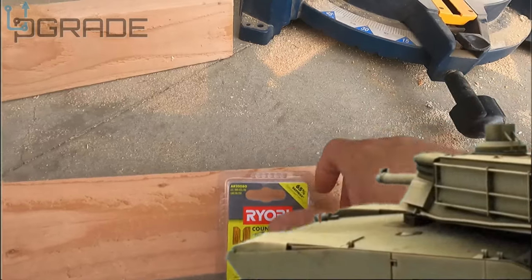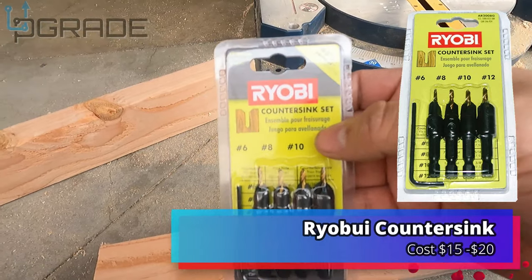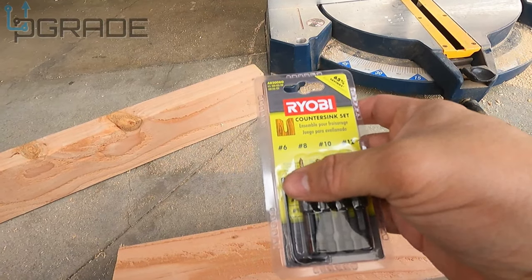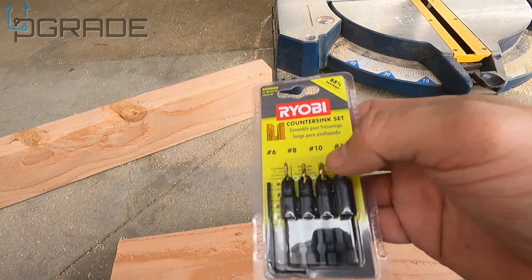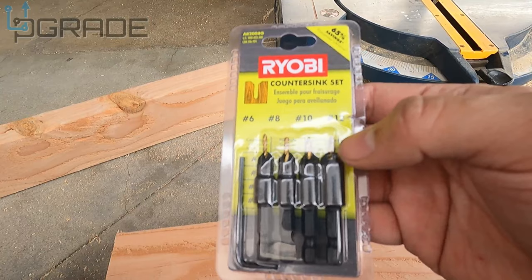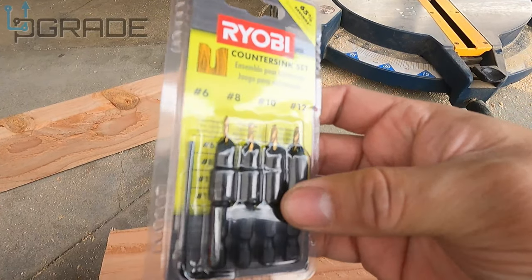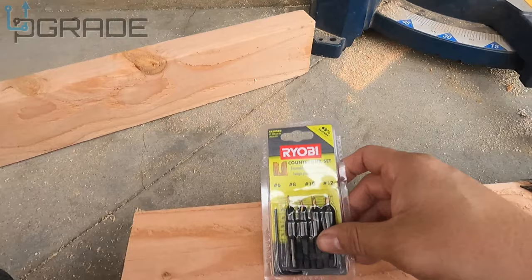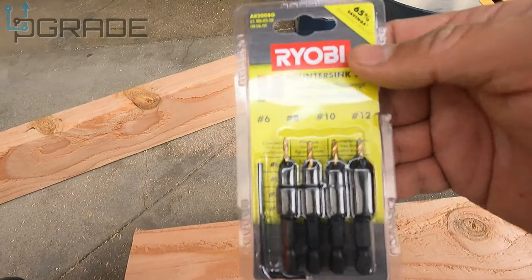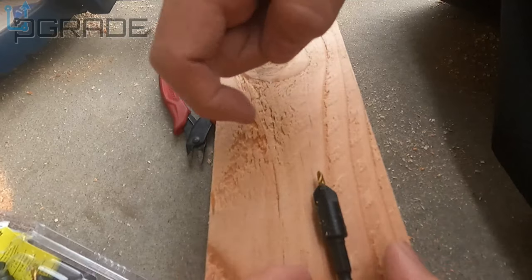For the side holes, you want to do preset holes first. Buy a set like this — they sell different brands. We're gonna use a number 12. The great thing is there's an allen wrench that lets you extend the depth of the holes. I like these a lot because they make a little indentation in the wood so it stays smooth even with long screws. We're putting long screws in there to stabilize the whole thing.